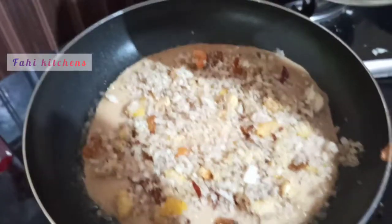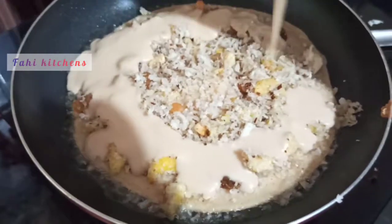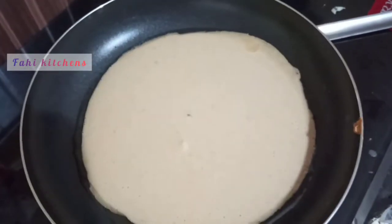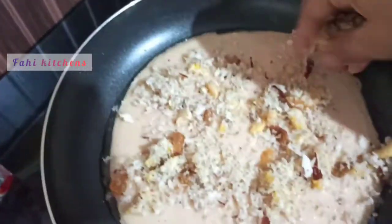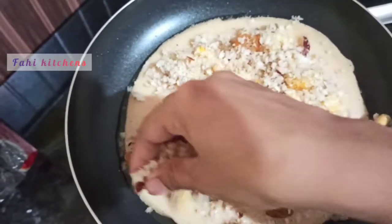I'll cut a fill in the face to each layer. Now I'm going to fill in a layer. I'll cut a layer, then cut two layers and make it in shape.